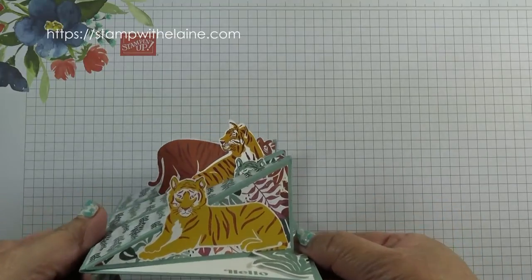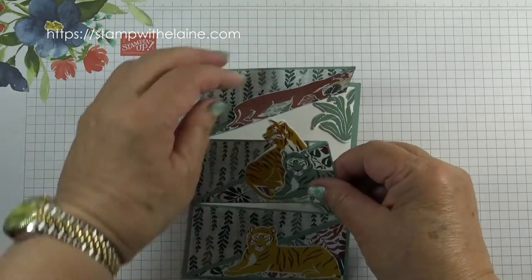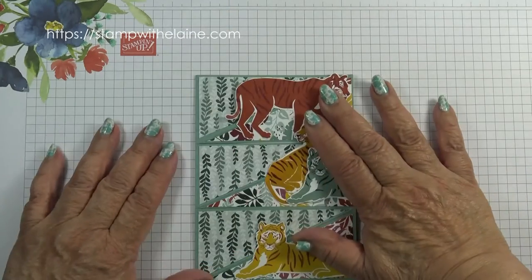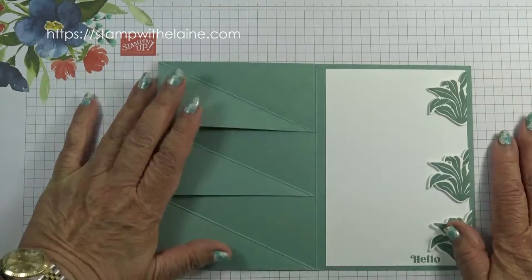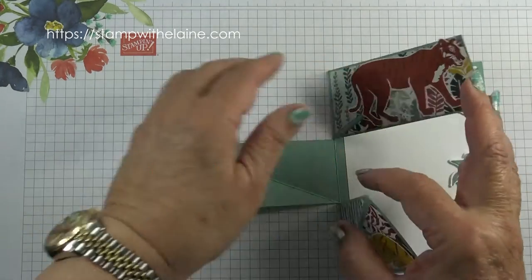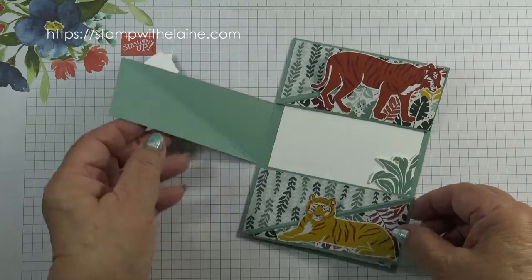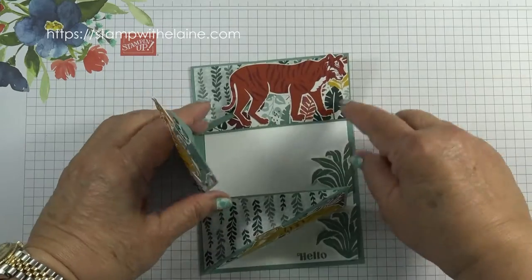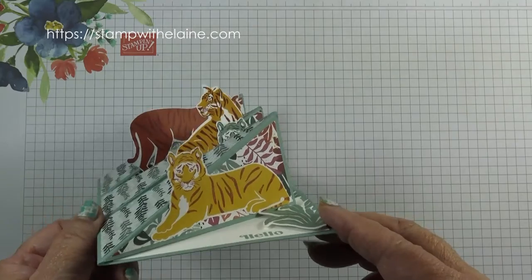If I hold it up this way you can see it better. It folds flat for posting and it isn't as complicated as it looks. When you open it up, it's the front that has been cut into equal thirds, scored diagonally and then with stoppers on the inside of the card to give you the triple easel card.